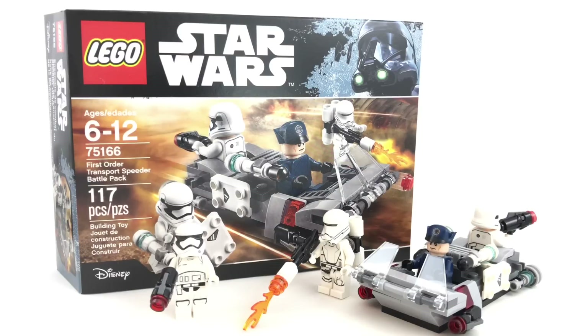Hello, Just2Good here. Today I'm reviewing the LEGO Star Wars First Order Transport Speeder Battle Pack from Summer 2017, which has 117 pieces, 4 minifigures, and retails for $15 in the United States. I got this from Amazon, now let's take a look at the minifigures.